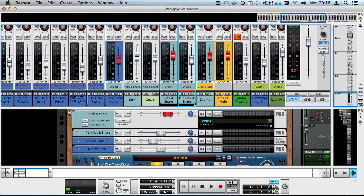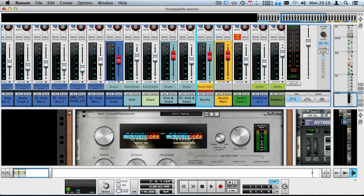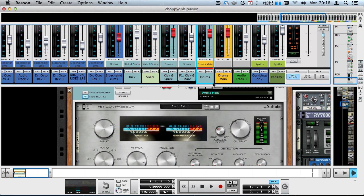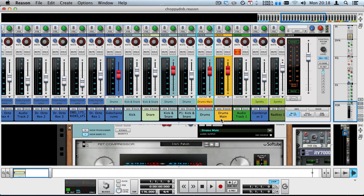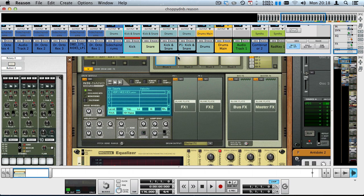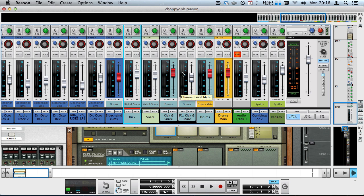This parallel channel then goes into the drums bus, which has a fat compressor used to glue all the elements together. Right now it's doing something, but it will sound different once other elements come in — it gives everything going through that bus a final glue element. This is then sent to the drums main. So basically it's a standard kick drum with a low boost and then parallel compression where I boosted the high and low end on the parallel channel.